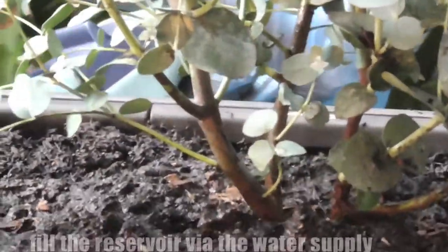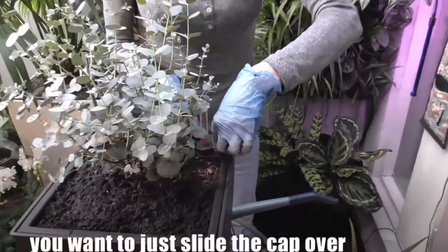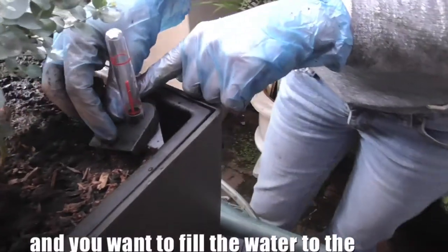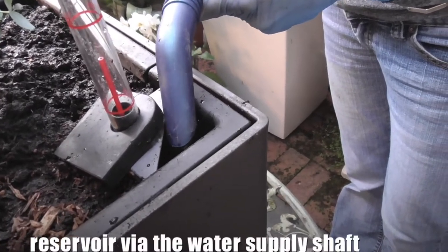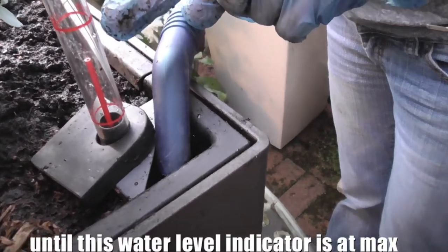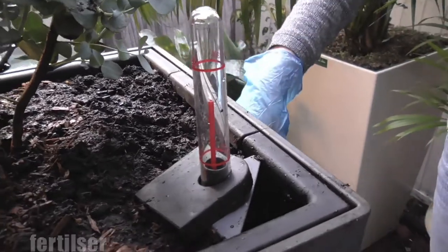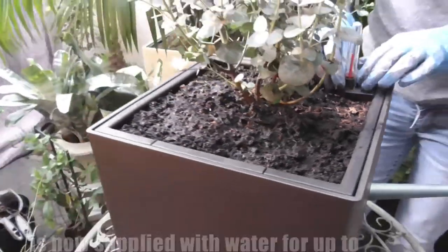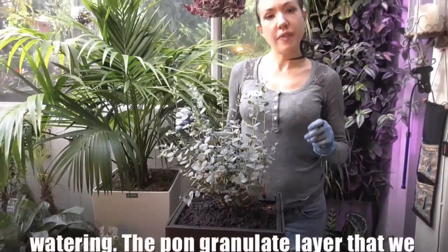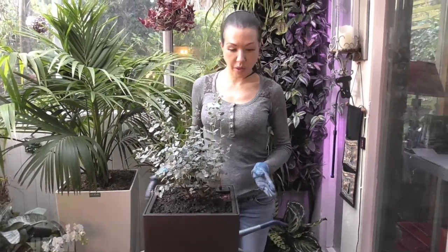After this 12-week growing phase, fill the reservoir via the water supply shaft. Slide the cap over and fill water via the water supply shaft until the water level indicator is at max. If required, you can add some liquid fertilizer. When it is at max, your plant is now supplied with water for up to 12 weeks without the need for further watering. The pond granulate that we put in at the start will oxygenate the soil, giving it the oxygen that it will need to grow.